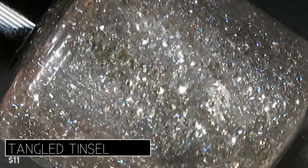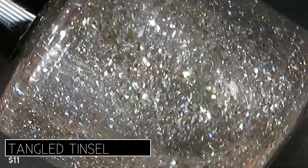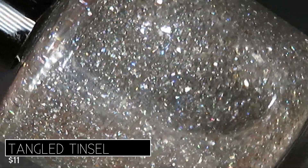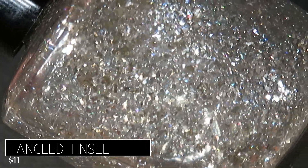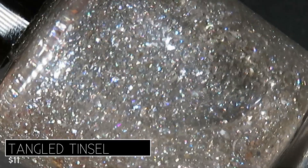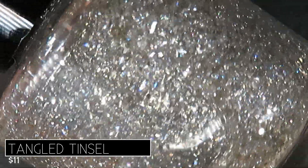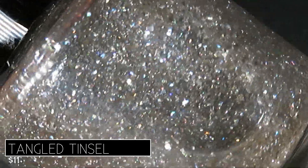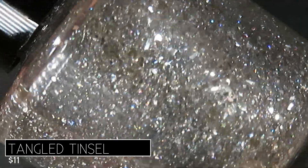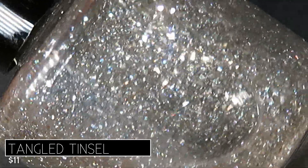This is the topper I didn't know I needed so badly in my life! I love the large silver flakes and then the hollow just sparkles among that silver — it truly looks so festive. I adore this topper, and y'all know I'm not a topper person, so that says a lot.